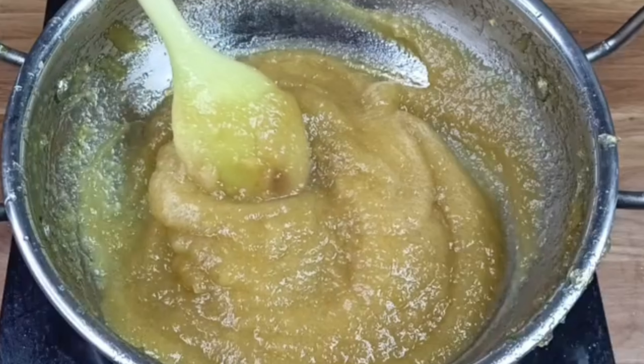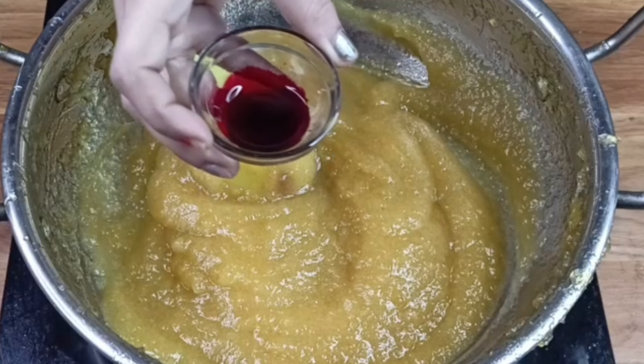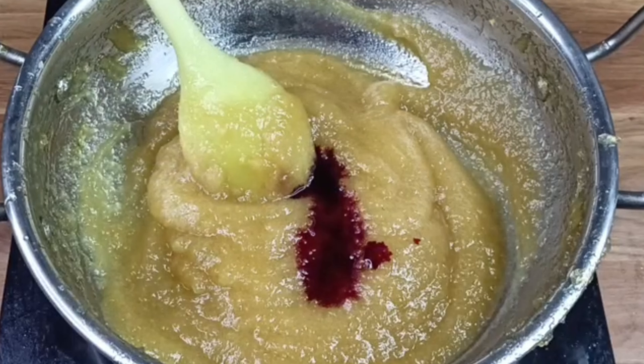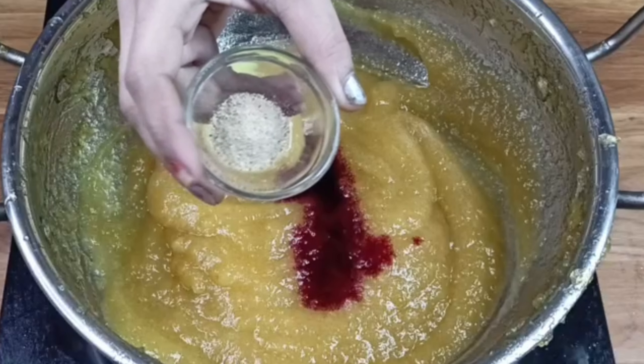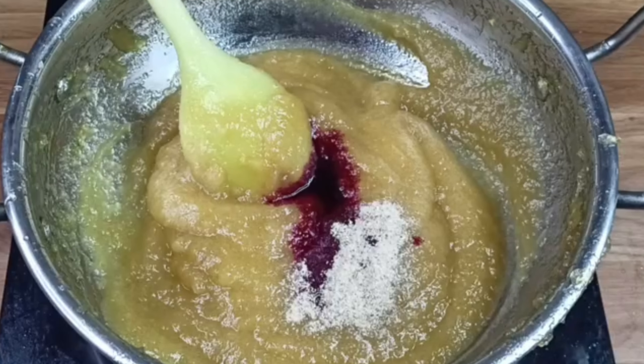Now we will add a red food color. If you want, you can add a little red food color — it will make it look just like the jam you see in the market. We will add just a little bit and cook it for about 1 more minute.